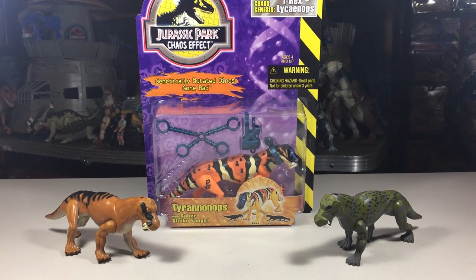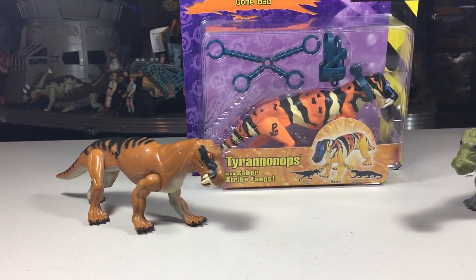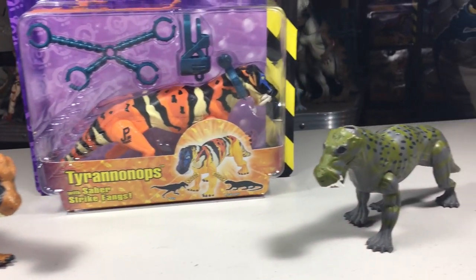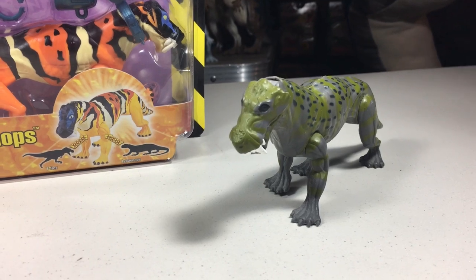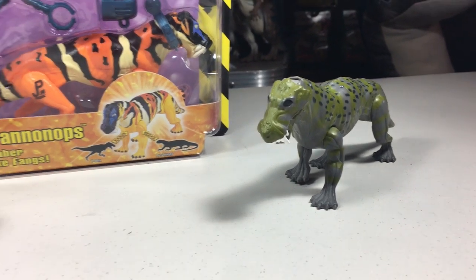Each of these figures is very similar in rarity — they are each sort of uncommon. The Series 2 one and the Chaos Effect version can usually be found for $25 to $30 loose, and $50 or more in the packaging. The Jurassic Park Dinosaurs one is slightly harder to find, as it was part of the rare Wave 2 release of that line, so it seems to go for $30 or more loose and $60 or more in the packaging. But like always, you can find these for more or less.